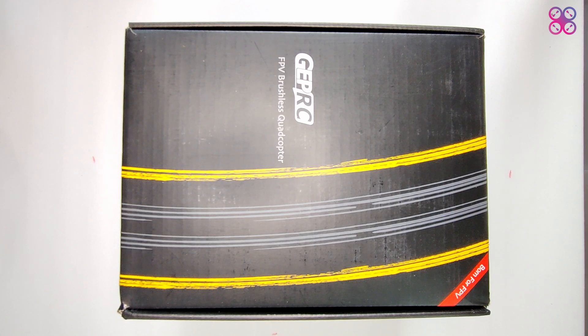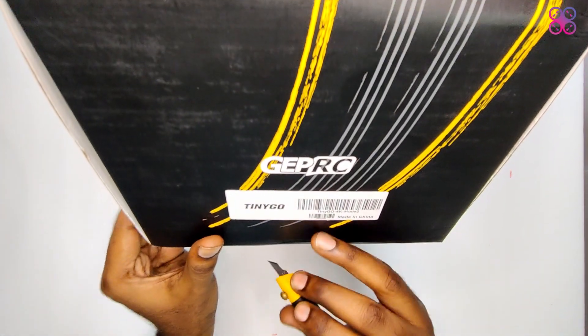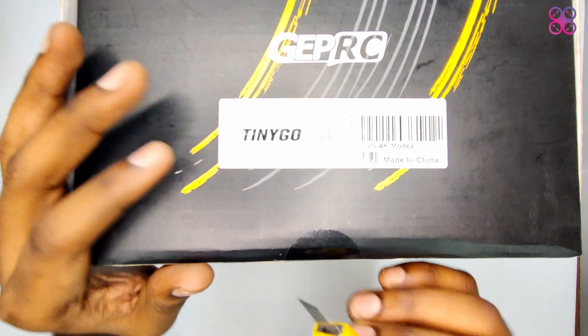Today we have the GEPRC TinyGo 4K bundle. It comes in a big box and includes everything needed for your first FPV experience. Let's see what all it has and if it is really ready to fly out of the box.